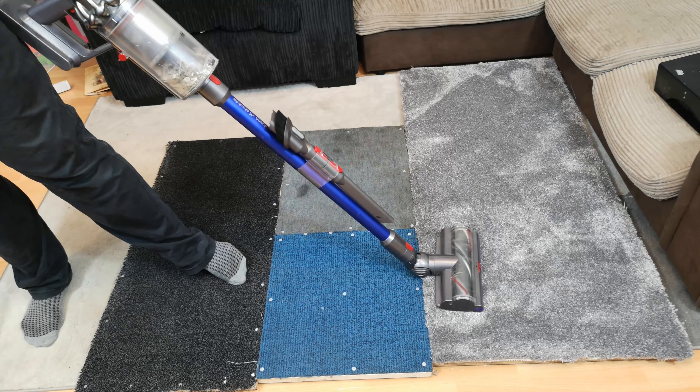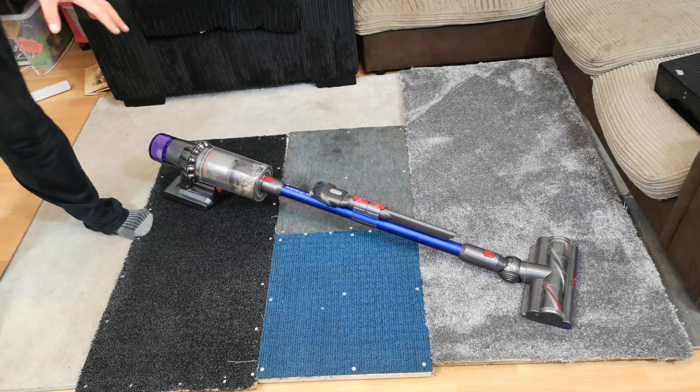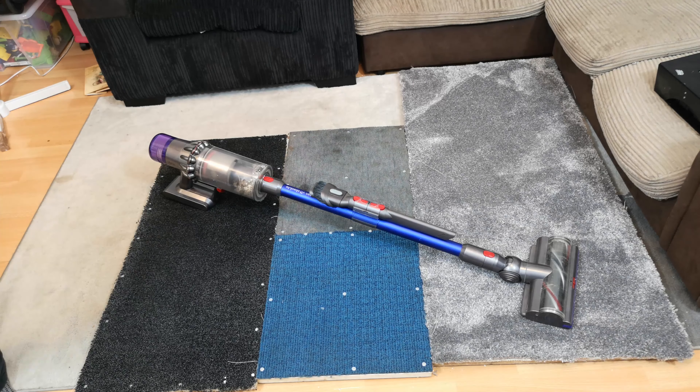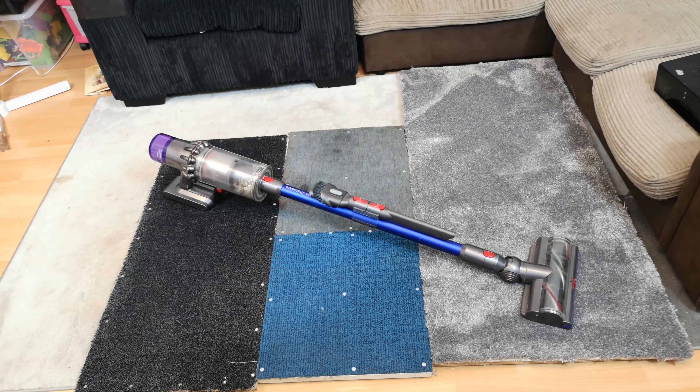I'll go and get another vacuum cleaner, a cloth, and a little bit of spray just to pep things up. We'll take this apart and see what it looks like now.